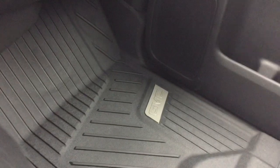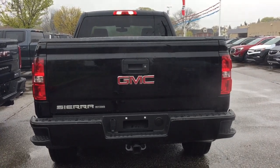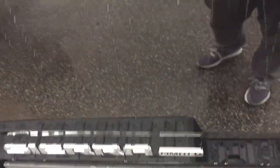Cloth upholstery throughout with premium floor mats front and rear. There's a double glove box and the top portion locks. OnStar service is available at the rear view mirror and you have overhead lighting on both sides. You've got your hookups for trailer and hitch, and the Sierra limited badging on the left hand side.